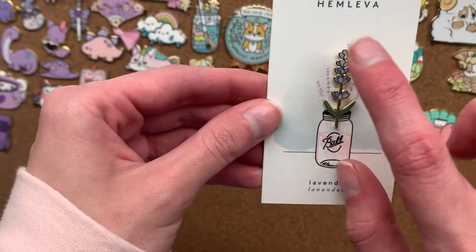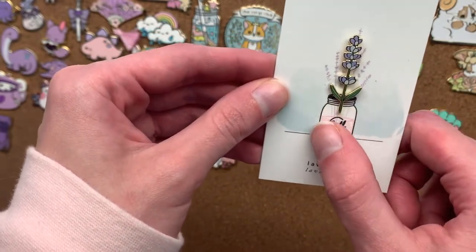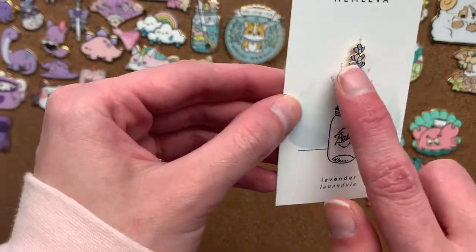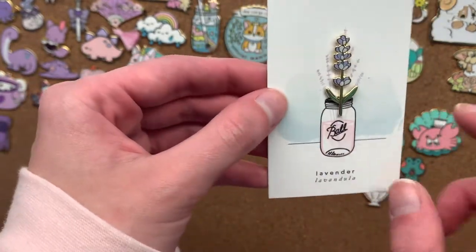Anyway here's the first pin. It's a little lavender. Lavender is my favourite flower — I named myself after lavender. It's got gold plating, super fine detail, and the backing card with the little jar. I just think that's so cute.